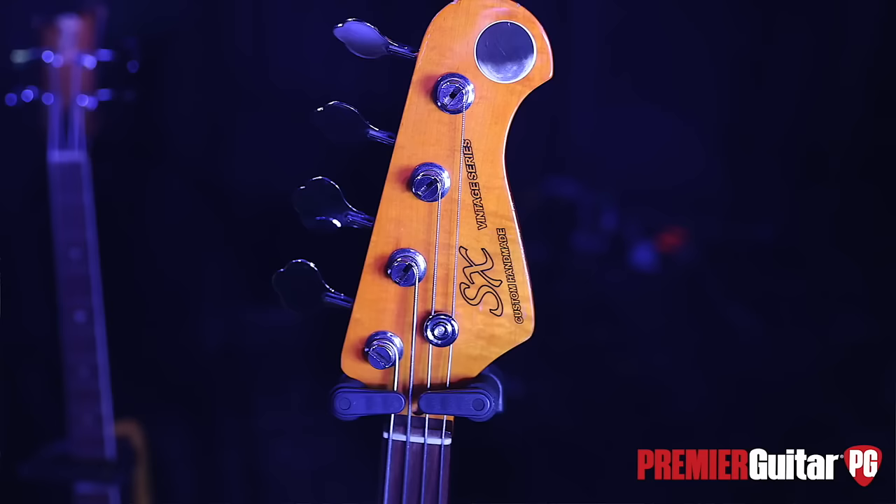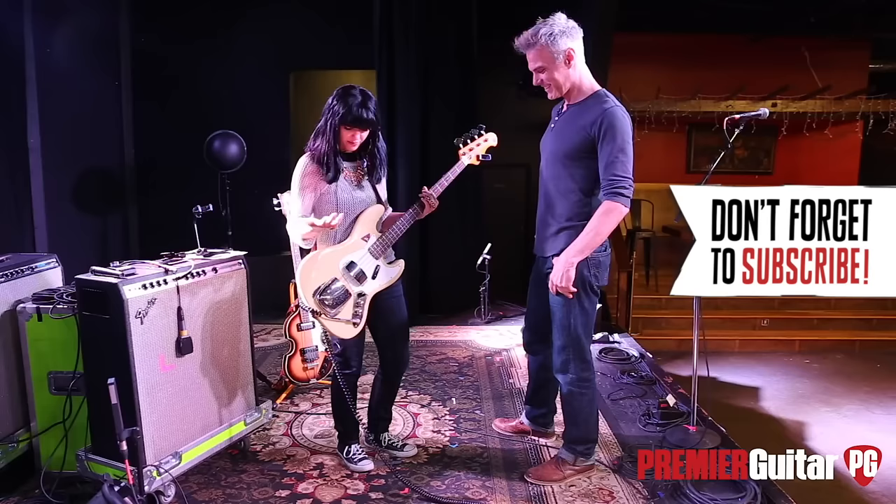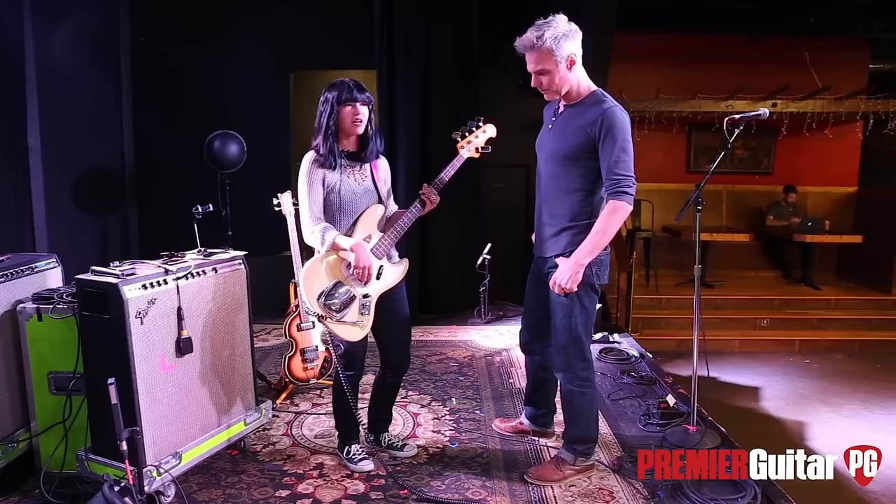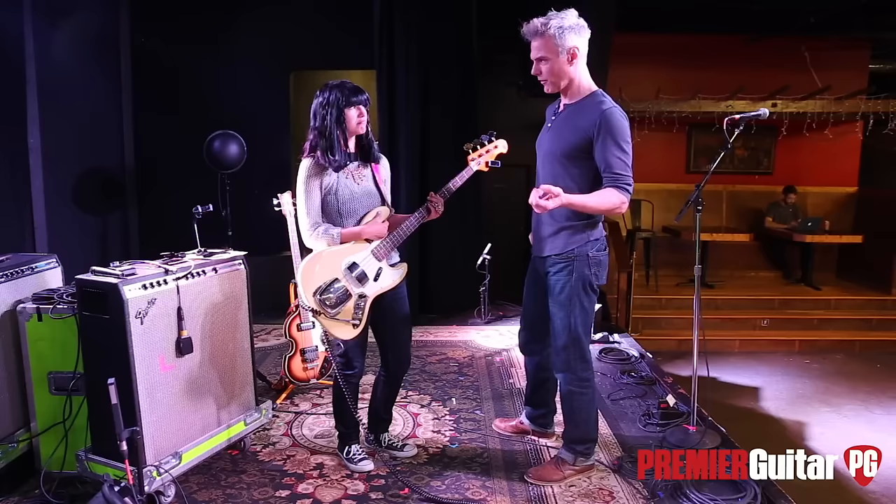Probably before they got sued! But yeah, it plays like a J bass. To keep things pretty simple, Mark replaced the pickups for me with DiMarzio Ultra Jazz — great pickups — and probably because of the noise issue. Yeah, it sounds really clean.